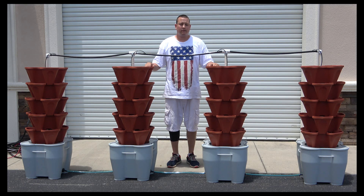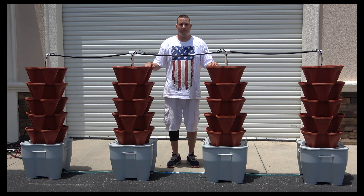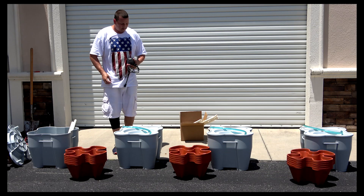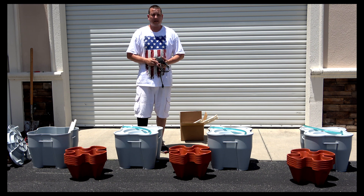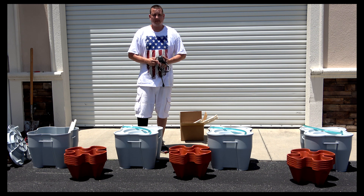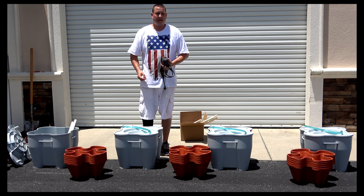I'm Eric and I'm here with Mr. Stakies. I want to make a short video on how to assemble the do-it-yourself hydroponic system — the four-tower hydroponic system. I want to start with the four-tower do-it-yourself recirculating hydroponic system. The very first thing I found the best way to do is lay it out once you get your package with all your parts.